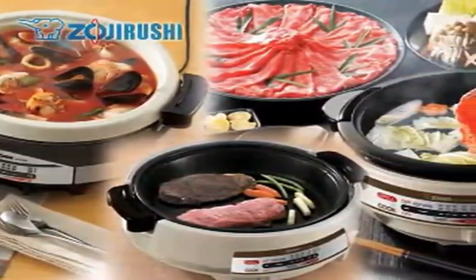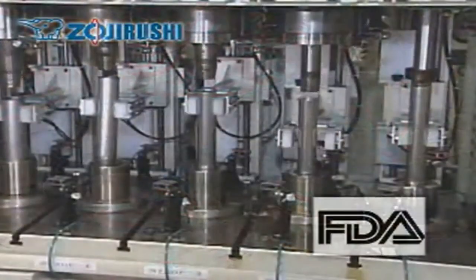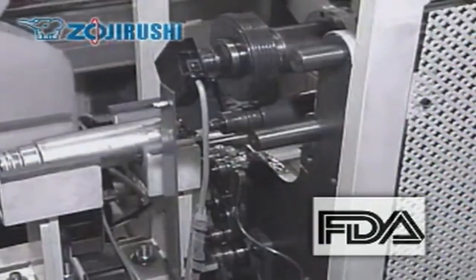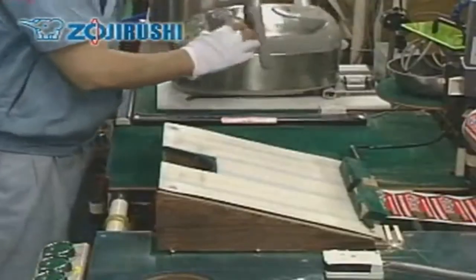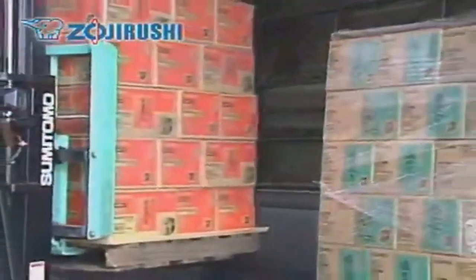The nonstick coating material used on all Zojirushi products follows all FDA guidelines. We believe that it is chemically stable and cannot be absorbed into the body even if ingested. We take pride in the products we manufacture and sell under the Zojirushi name and ensure that only the best products reach your homes.